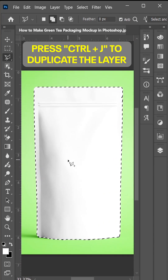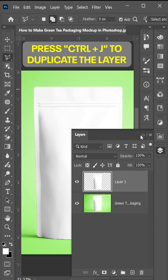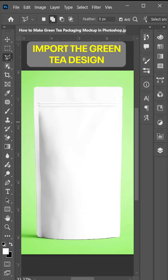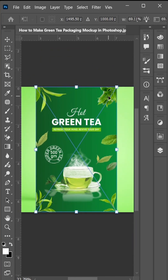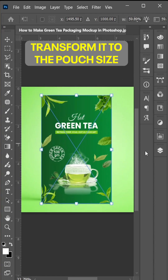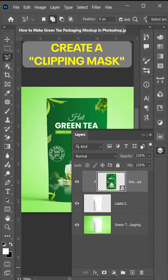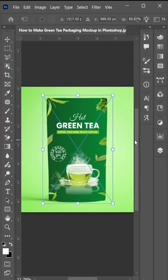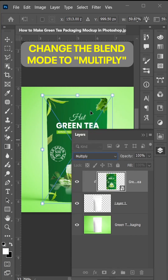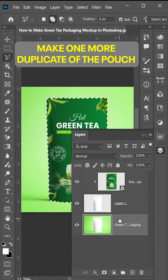After making a perfect selection, press Ctrl+J to duplicate the layer. Now import the green tea design and transform it to the pouch size. Create a clipping mask and change the blend mode to Multiply. Now make one more duplicate of the pouch and place it on the top of all layers.